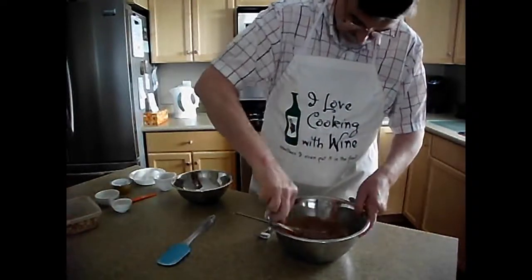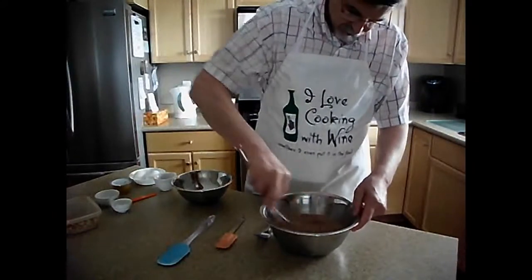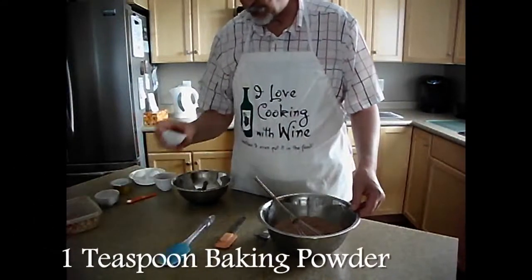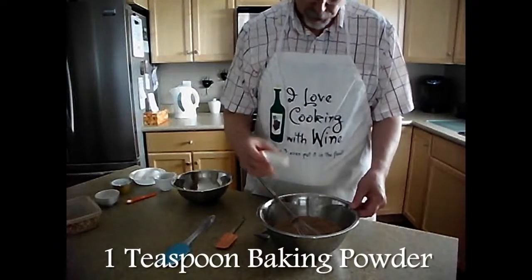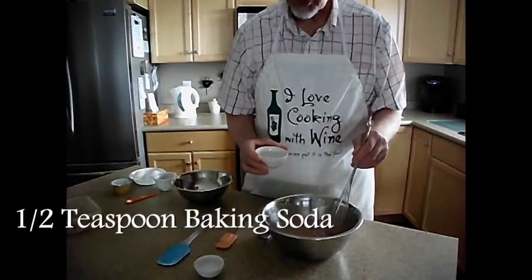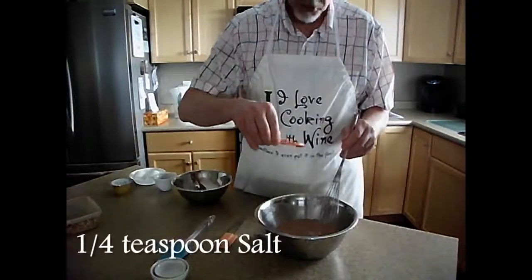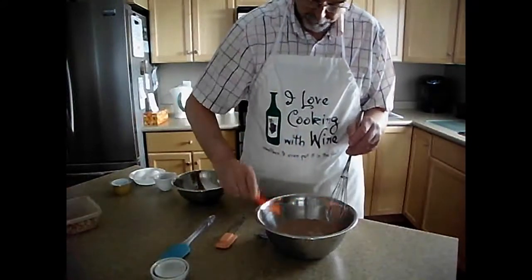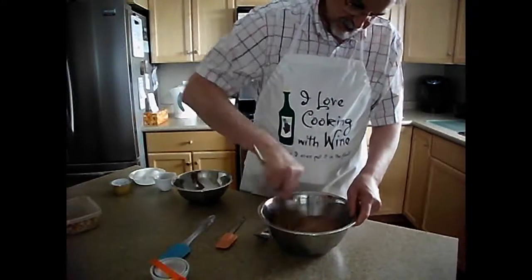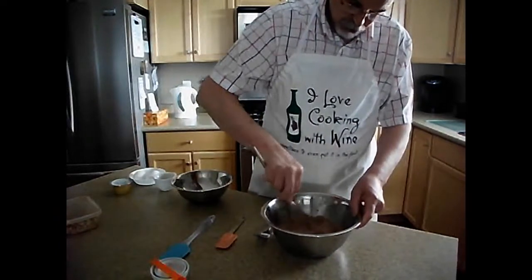I've got a few lumps in my cocoa here. I want to try and mush those out. So we'll get that blended together. Then we're going to add a teaspoon of baking powder, a half teaspoon of baking soda, and a quarter teaspoon of salt — then whisk that all in together. That's one teaspoon baking powder, half a teaspoon baking soda, and a quarter teaspoon of salt.